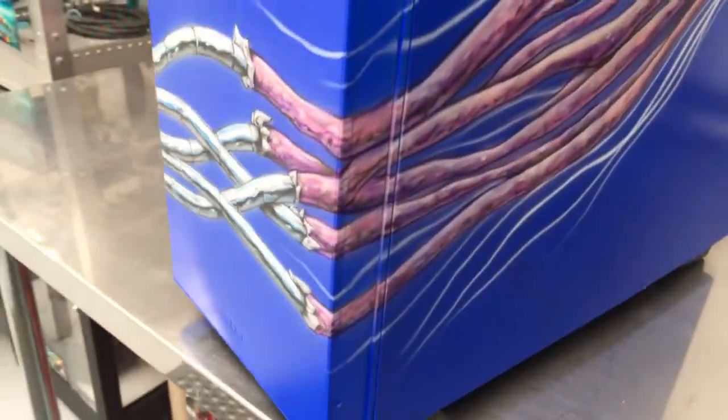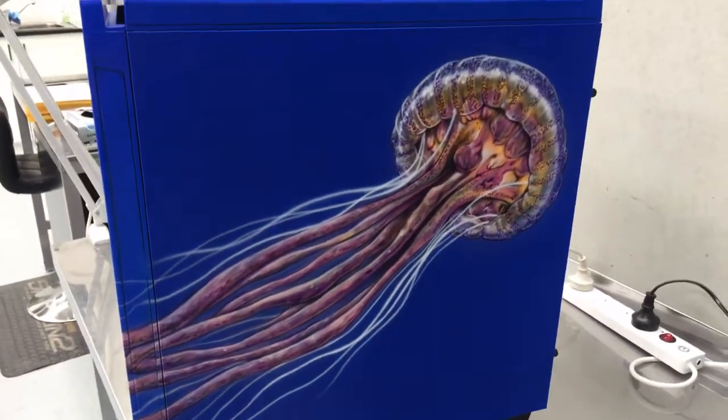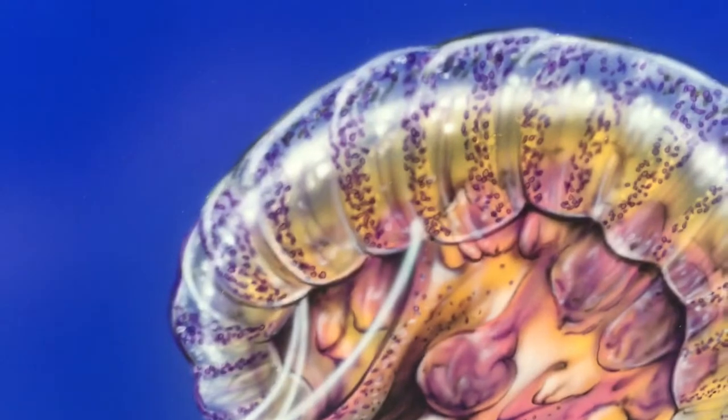Panning around here, we'll show you the feature piece. This is the completed jellyfish — the feature piece. You can see all the little details there.